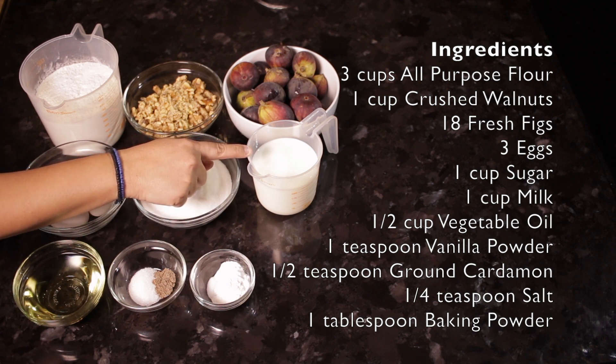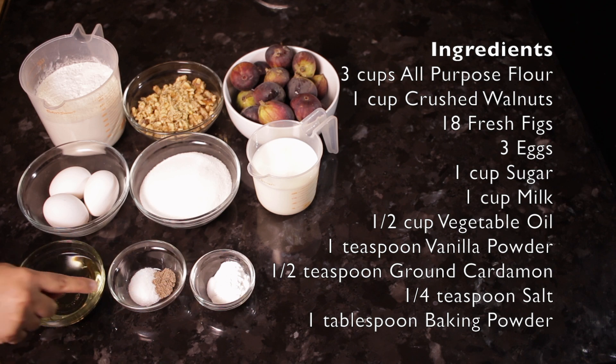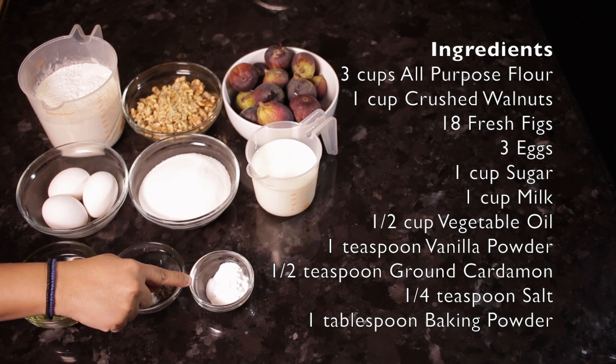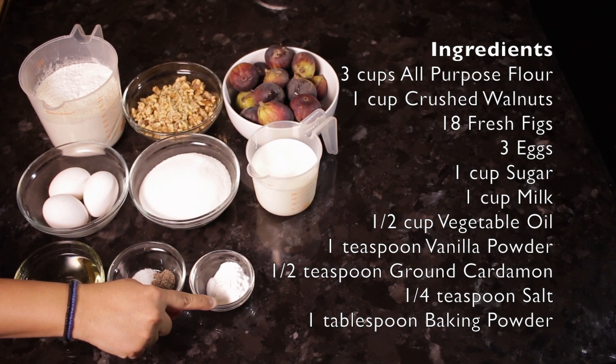You will also need 1 cup of sugar, 1 cup of milk, half a cup of vegetable oil, 1 teaspoon of vanilla powder, half a teaspoon of ground cardamom, quarter teaspoon of salt, and 1 tablespoon of baking powder.